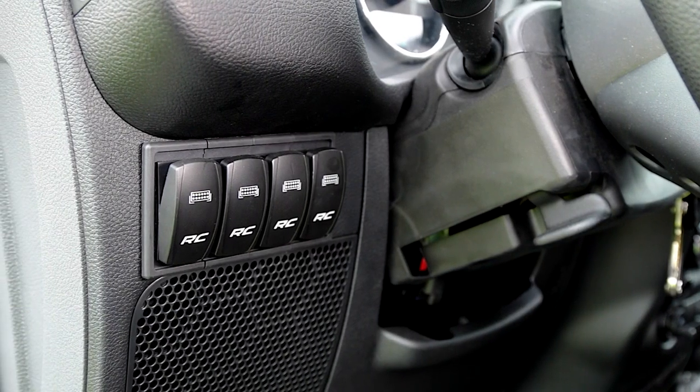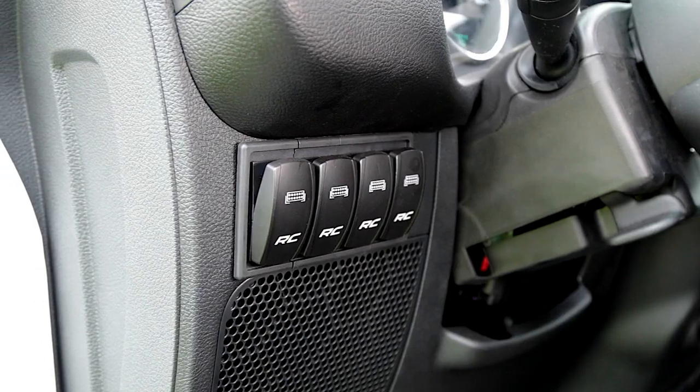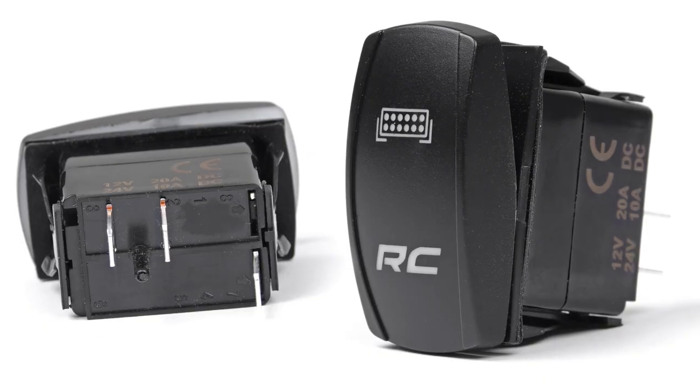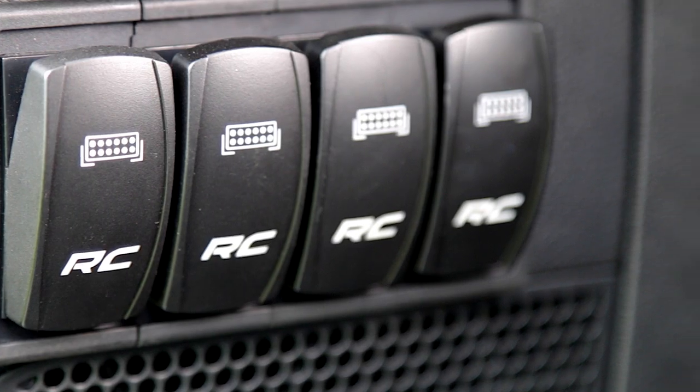There's simply no better solution for controlling your light bars than Rough Country's LED backlit rocker switches. Whether you're looking for a better way to operate multiple lights, or you want a clean way to house your controls, Rough Country rocker switches give your off-road lighting controls a flush, factory look.